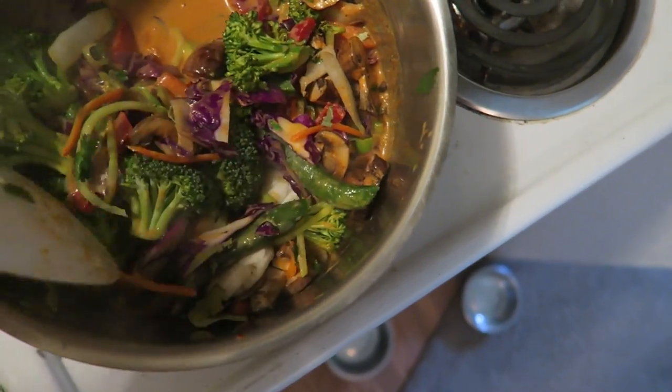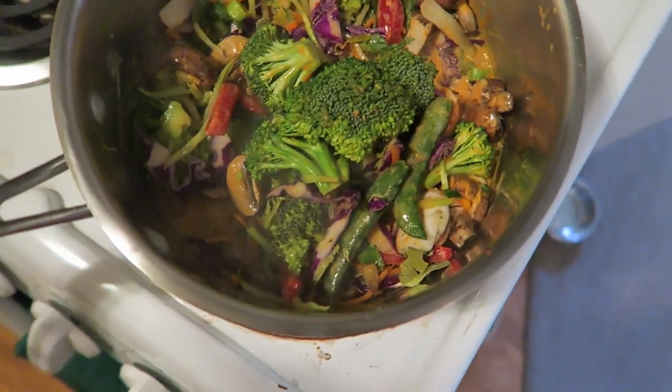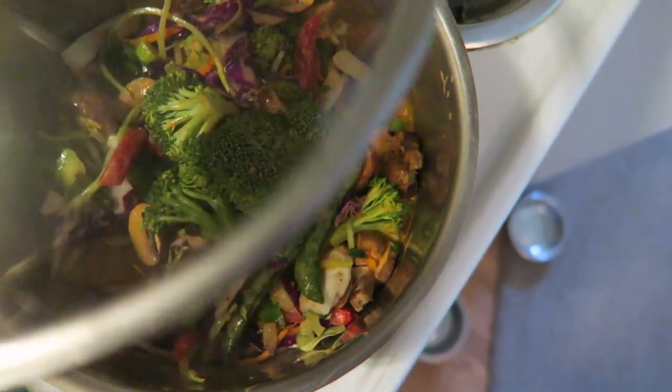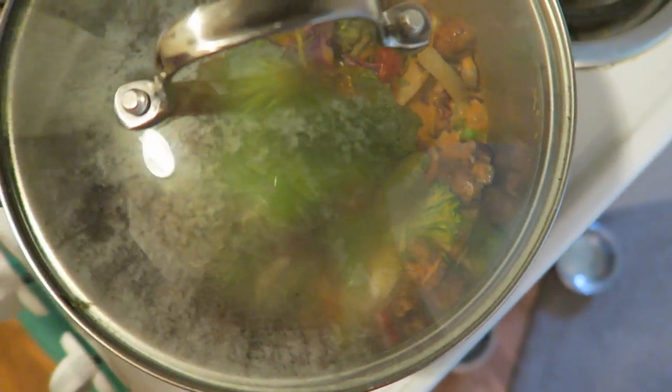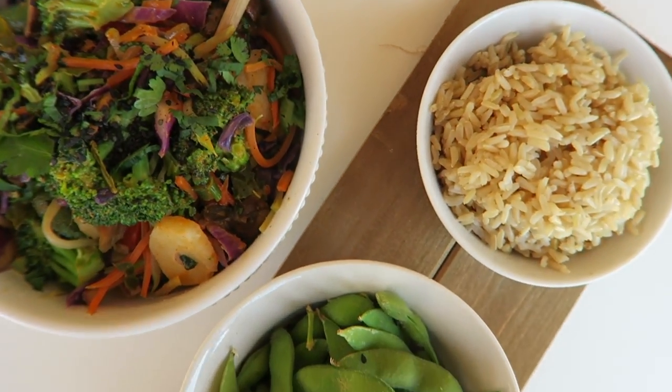I've got everything in here, I'm just gonna let this sauté until all the veggies are cooked, about 10 minutes, and I'm just gonna put the lid on. And then there we have a nice healthy and colorful meal.